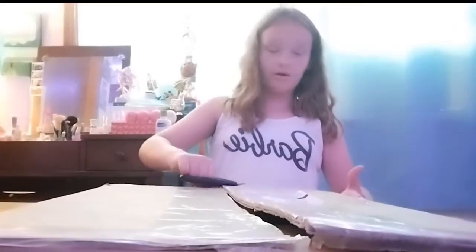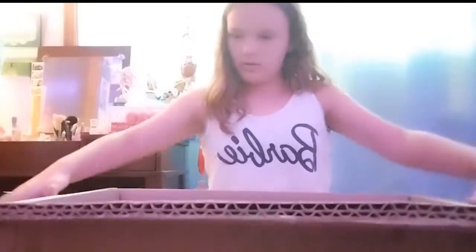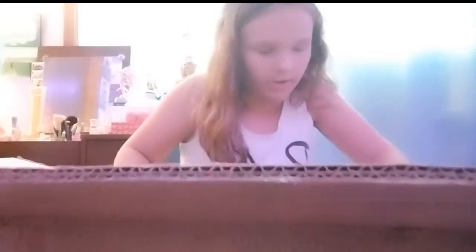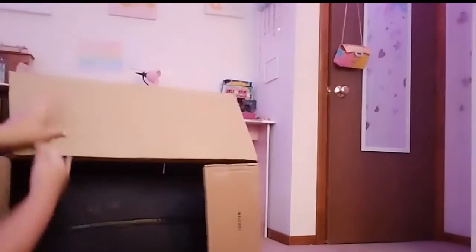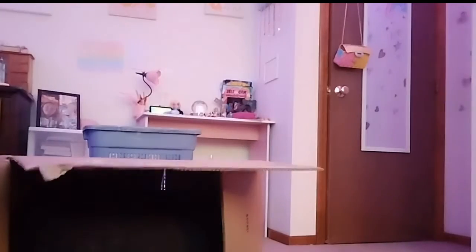Oh my gosh, okay. This thing — it's huge! Just look at it. I can't even — what even is that? I don't think this is the thing I ordered. I don't even know what this is. Well, I do know what this is, but it does not look like a bean bag chair. Okay, yeah, it is a bean bag chair.